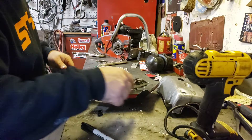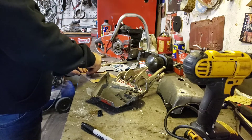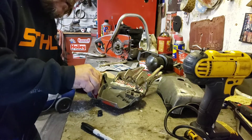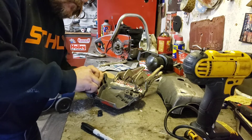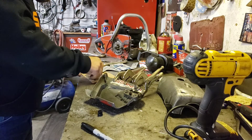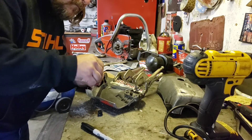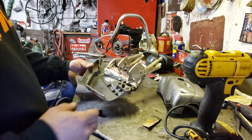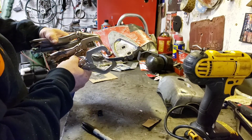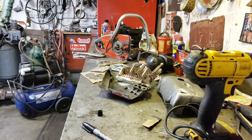I wonder if I got enough left to do this cracking hole here — maybe. Let's blob it in there. Okay, so there's that piece, all clamped together. Nice. I'm gonna stop for a minute, I'm gonna mix up some more for this other piece, so I'll be right back.